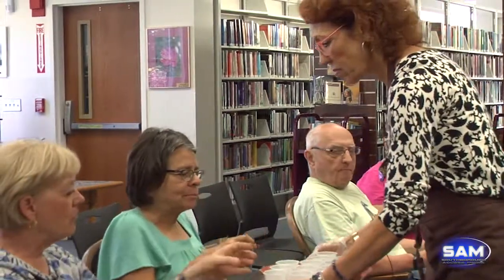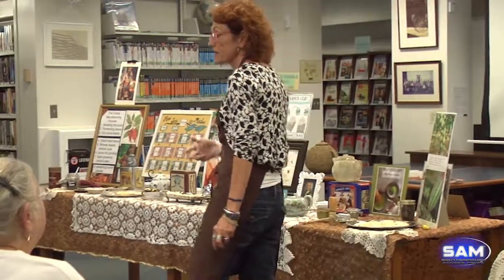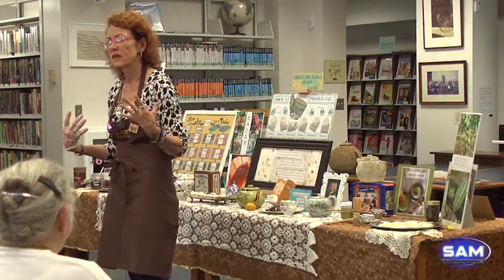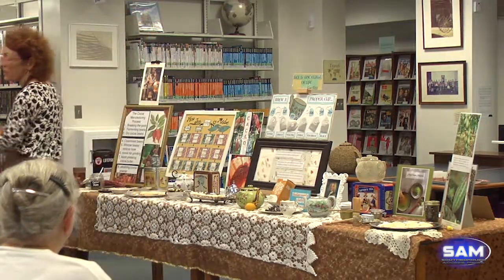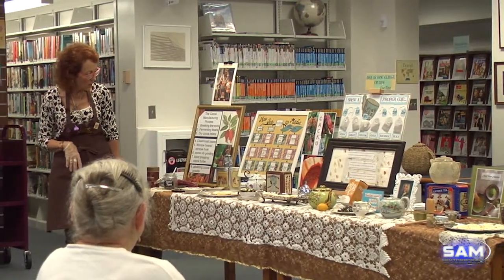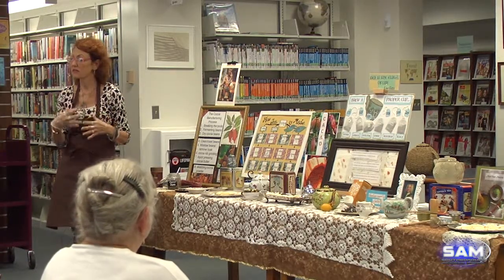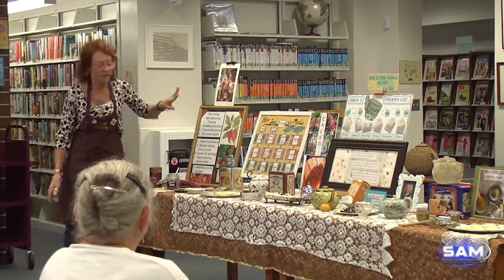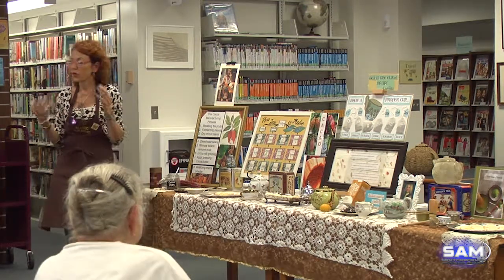What do you think of that second tea? Can you tell it's heavier in nature? It can stand up to the different textures — it's very spicy. It's made in Whatley, Massachusetts — a new company with a lot of natural ingredients. That's one way you can pair heavier teas with darker chocolates — a really nice combination.